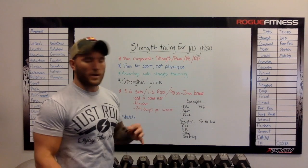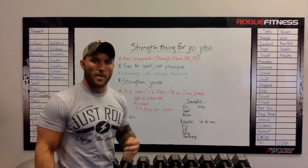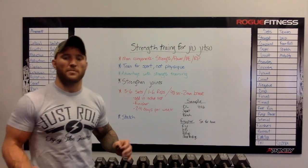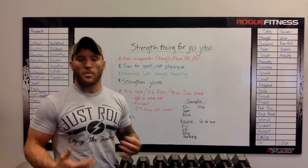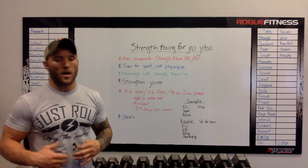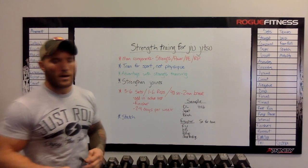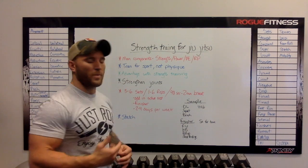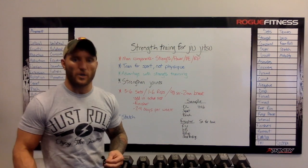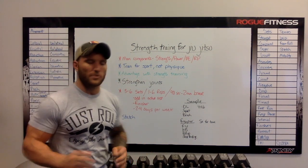The main components in jiu-jitsu that you want to train for are strength, power, power endurance, and reactive power. Strength is the max force a muscle group can produce. Power is a unit of work conveyed over time — so explosive movements. Power endurance is that explosive movement repeatedly exerted, and reactive power is the ability to react explosively to your opponent. Those are the main things you want to focus on when training specifically for jiu-jitsu.